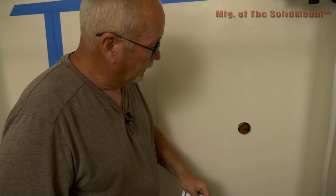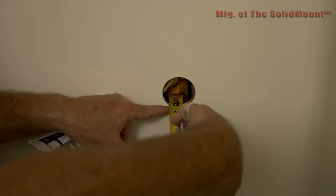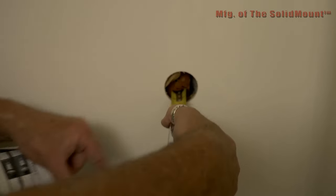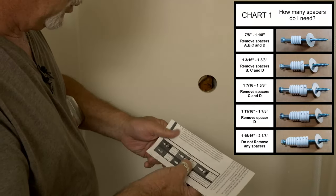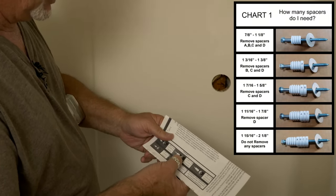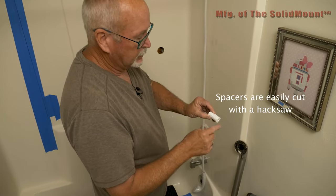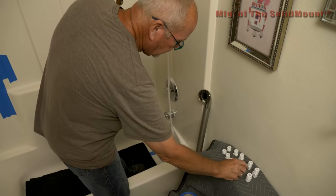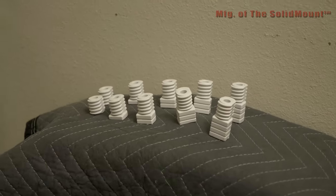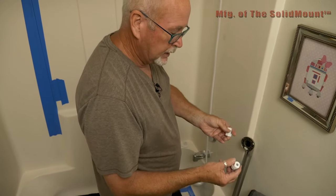Now grab your instruction sheet and go to Chart One. Measure from the stud to the face of the fiberglass — in this case it comes out an inch and a half. That's your distance to span. Go to the chart and find inch and a half: one and three-eighths to one and five-eighths means we're going to cut two spacers off. You've got A, B, C, and D — you're going to cut C and D off. I've gone ahead and cut all the different ones. So we need two removed, which means we use the set that only has two tabs left.